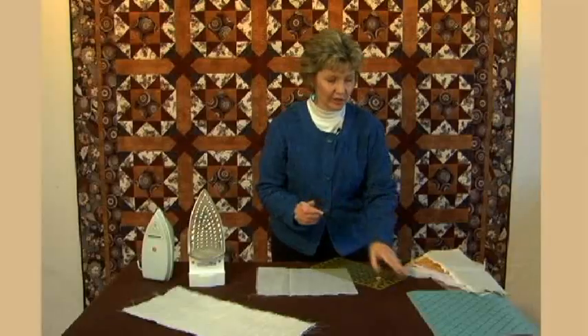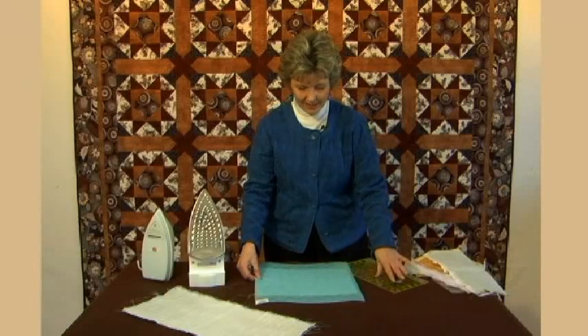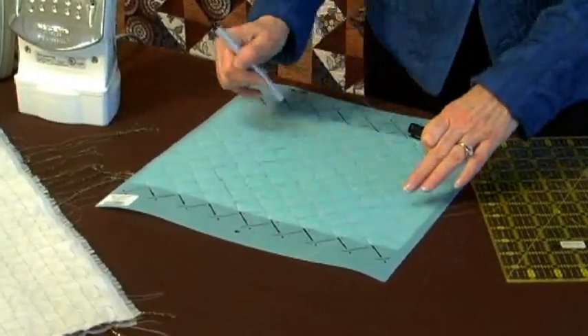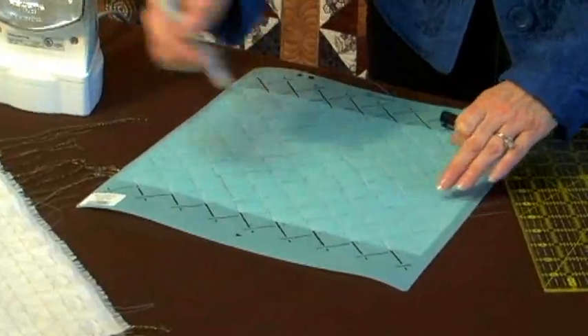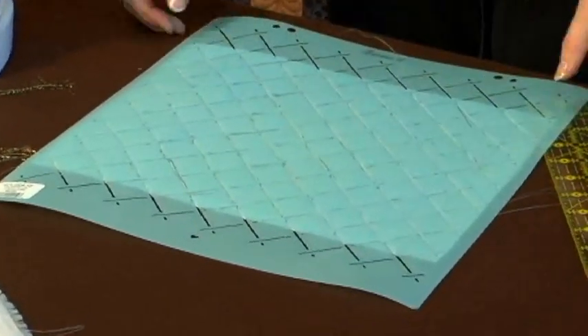I quickly learned that if I used a stencil — because I have a good selection of stencils — I could lay my stencil down and just trace through the lines very rapidly and never have to worry about a ruler. I thought that was really smart, but then we figured out that after we got done steaming you really couldn't tell that we had gone to all that work to mark all those nice straight lines.